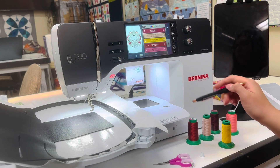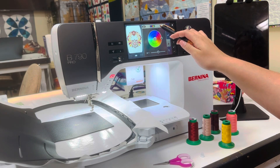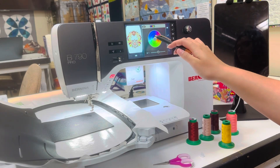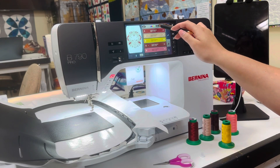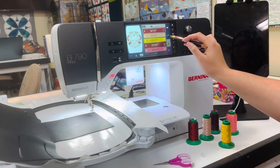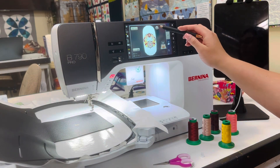Next, you will see the thread colors that it recommends. You can change the color of your design with the color wheel, which is pretty cool. There's also a button where you can change the different spool types. The default is Isacord, so it will actually tell you the Isacord number and how long that particular stitch will take to stitch out.